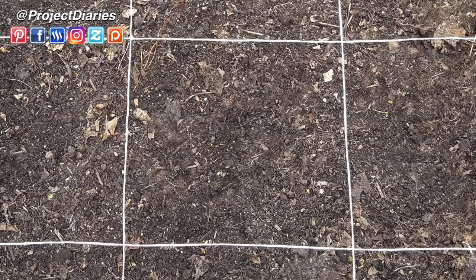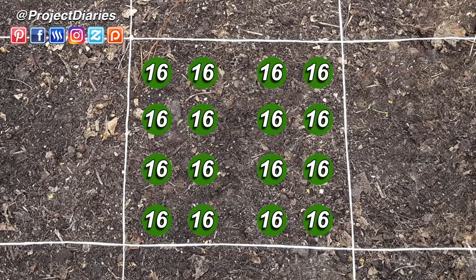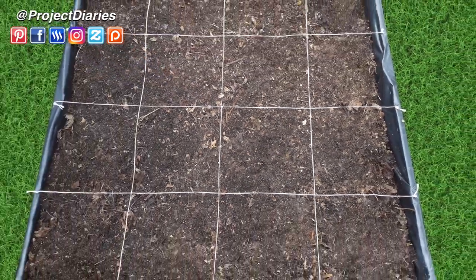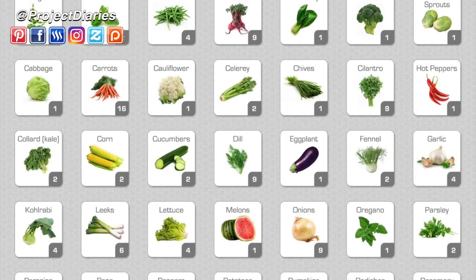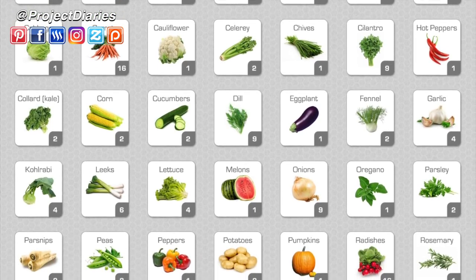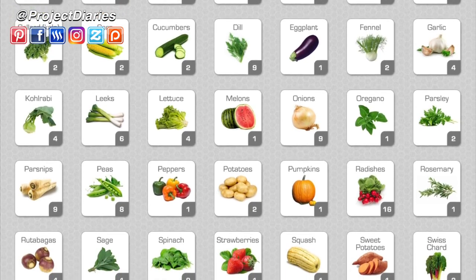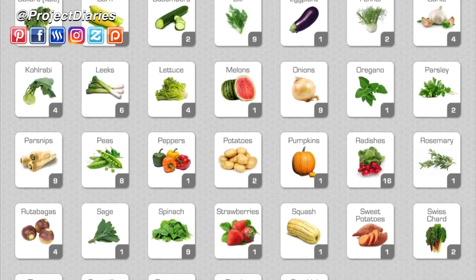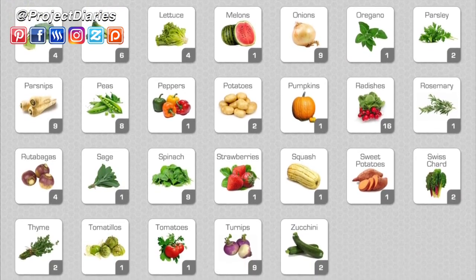Each square foot will be 12 inches or 30 centimetres and can hold variations of one, two, three, four, six, eight, nine, or 16 plants. Each variety of plant you grow will need its own certain spacing. Here's a quick list of popular plants — you can pause this or come back to it later. For example, you can grow 16 carrots in one square, two celery, one eggplant or aubergine, two fennels, four garlics, eight peas, nine parsnips, and so on.